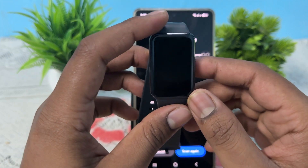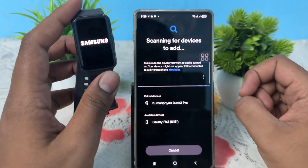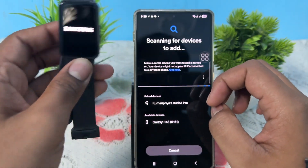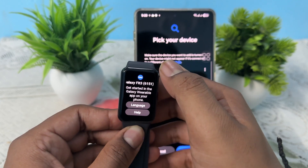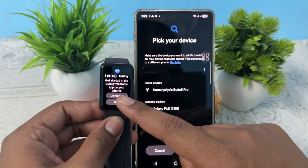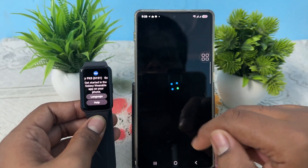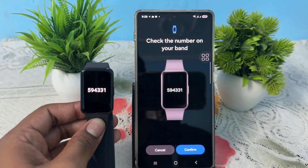Once your band is reset, it will automatically turn back on. Then scan again from your phone. Wait for the device to appear. The band will show a welcome screen — just swipe up. It will ask you to choose a language; if it's already in English, no need to change it.